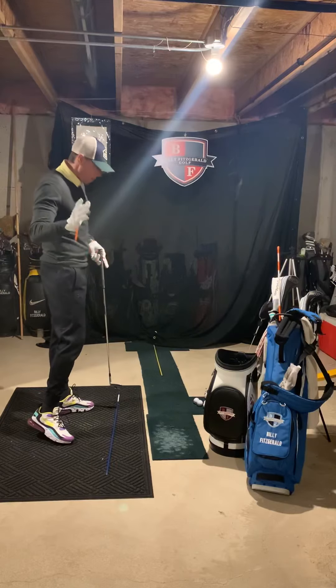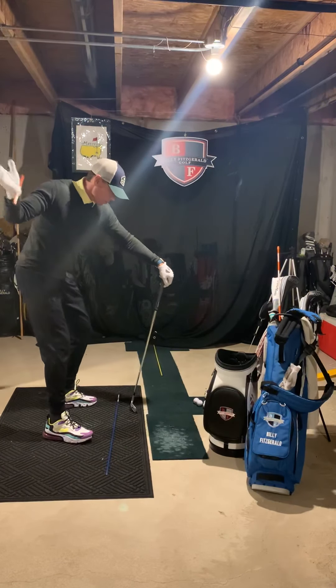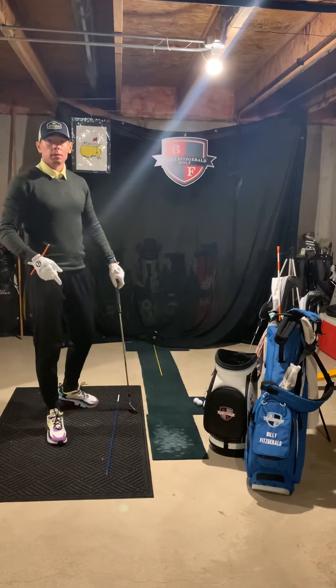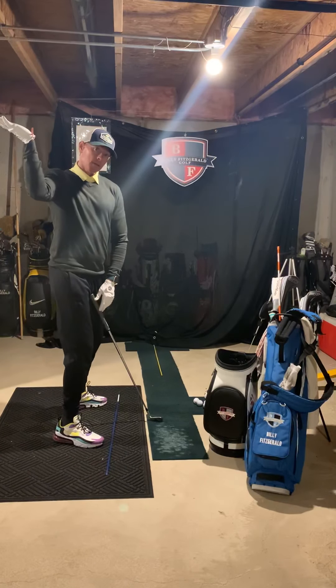We talked about this a little bit in the last video. I've got a face of a golf club in my hand here. So again, this is how the face works — we're on a tilted circle, and it works 90 degrees to my swing arc. You can see 90 degrees here, 90 there. That's how we're going to hit it as straight as possible and have the most control. What we're trying to eliminate is the flipping of the face through the strike, or coming over the top.